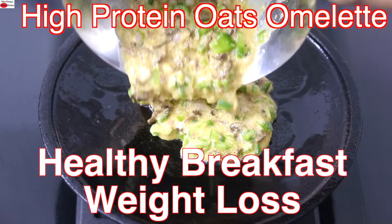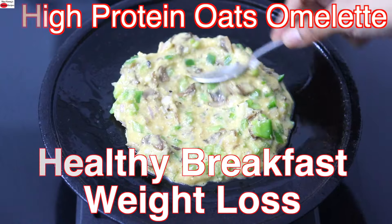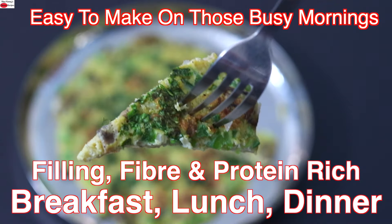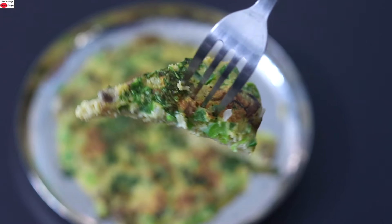Hey guys, I'm Nisha Homie. Today I'm sharing a high protein oats omelette recipe. This fiber rich and healthy oats omelette is ideal as a filling meal for breakfast, lunch or dinner in your weight loss diet. So let's get started with the recipe.